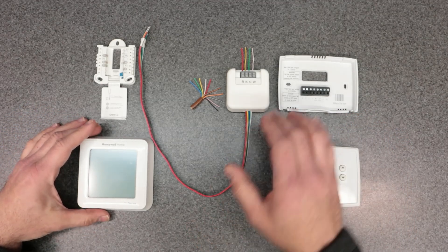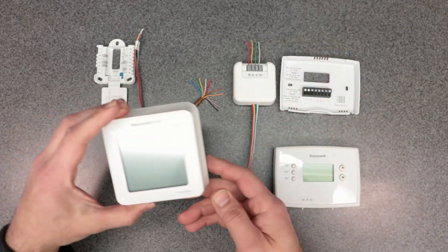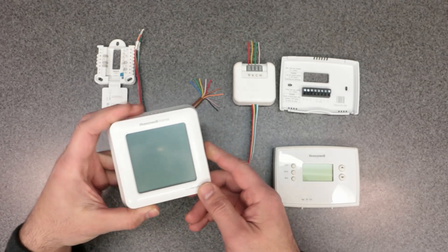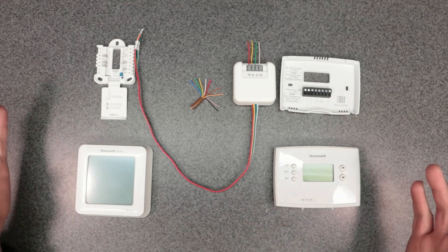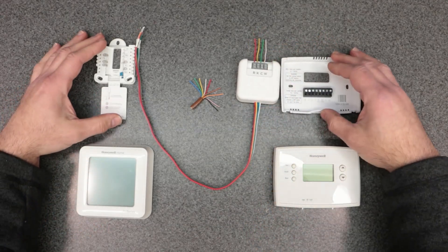The C-Wire Adapter is used for these newer smart thermostats — like the T5, T6, T7, T8, T9, T10. There are all sorts of different models that Honeywell makes that are Wi-Fi enabled smart thermostats. That's why you would need a C-Wire Adapter.